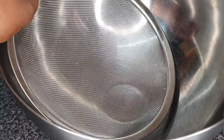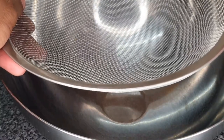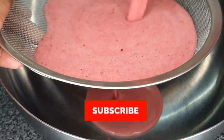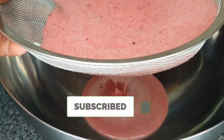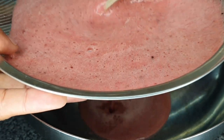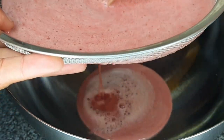If you're new to my channel, thank you so much for coming — go ahead and hit that subscribe button and turn on your post notification bell so you know when I upload a video. After I blend all my fruits, all I'm going to do now is strain it off using my strainer.